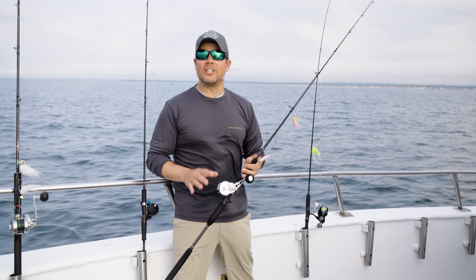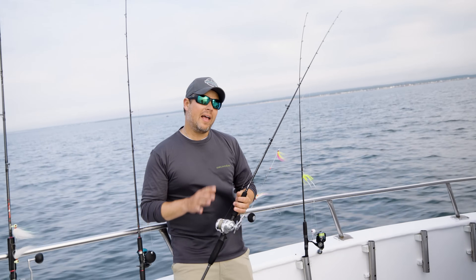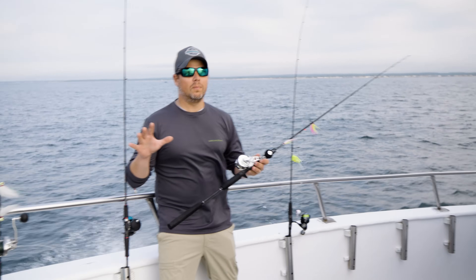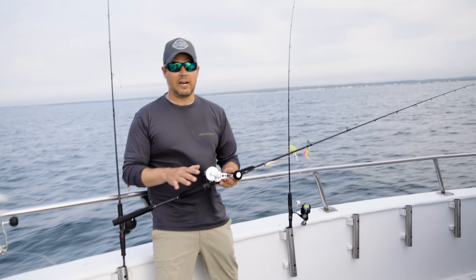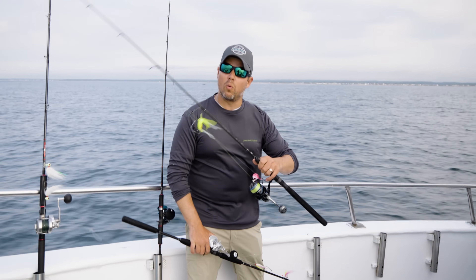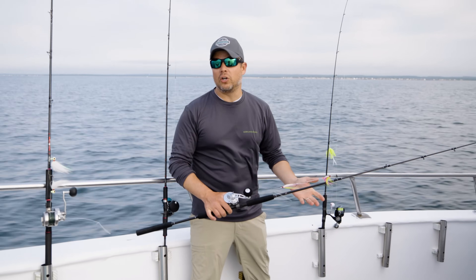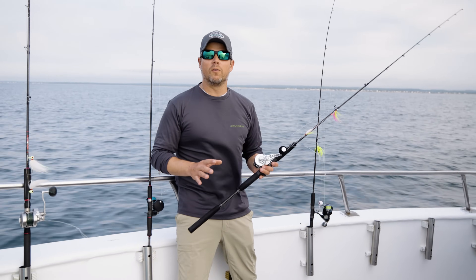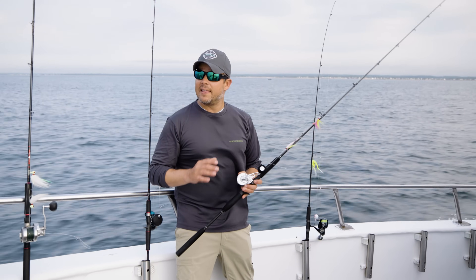Whenever I'm going fluke fishing, I like to bring at least two outfits with me — a mix of conventional and spinning gear. When I'm fishing heavier rigs, even a three-way rig or a chicken rig, I'm more comfortable with the conventional setup. If I'm casting jigs, especially on the up-current side of the boat where I'm trying to flip the jig up-current, I want a spinning rod and reel. Not only is that a lot of fun to fight fish on spinning gear, but it's also more effective for working the jig. Having both options, depending on which side of the boat you're on, is the best idea.